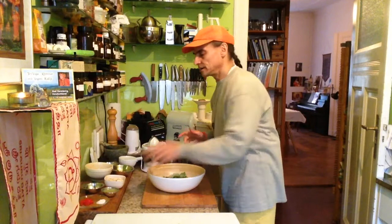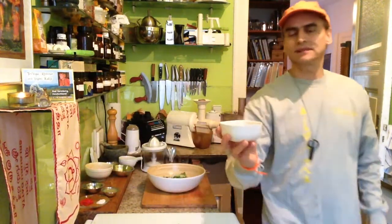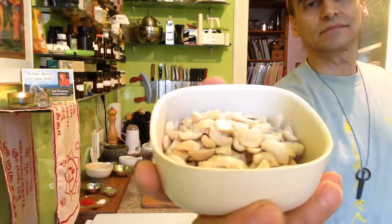And to make it nicer, a little bit, I put some cashews in too. Makes a little crunch to it.